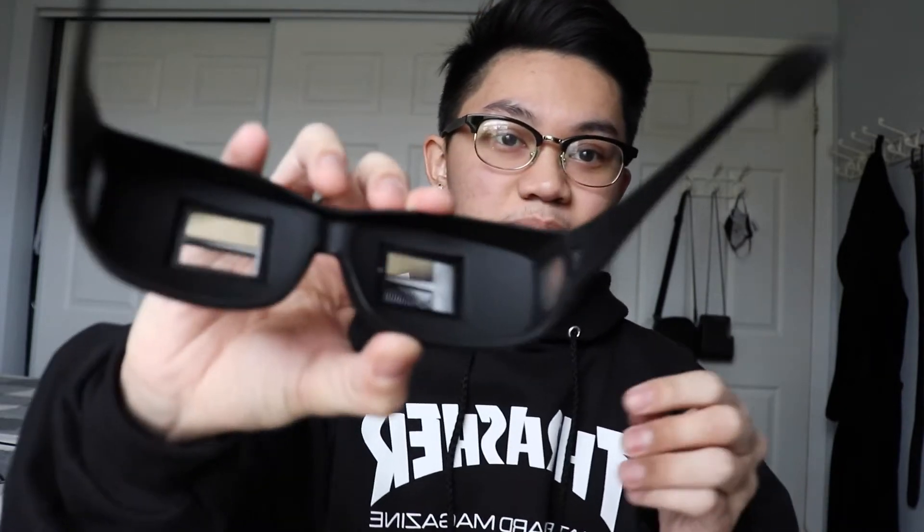So basically what this is showing is everything from the bottom. Let's see if I can show you guys. I'm gonna put them on for you — do you see it? You can see my pants, you can see the camera. This is my setup currently. Not gonna lie, these are cool.